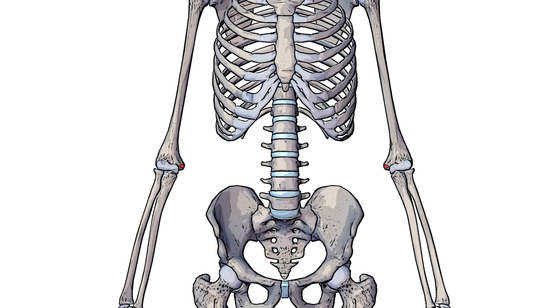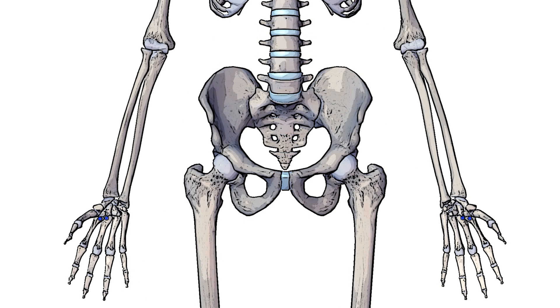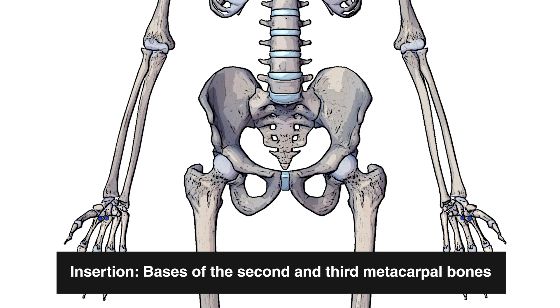Next, you can see the origin highlighted here in red, and that's on the medial epicondyle of the humerus. And if we move downwards now towards the hand, you can see either side here highlighted in blue — the insertion, which is on the base of the second and third metacarpal bones.